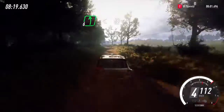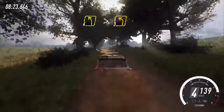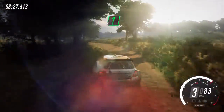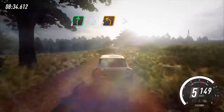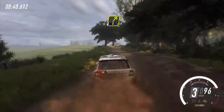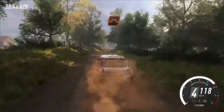4 left, tightens of 3. Into 6 right long off a crest. Into 6 right long off a crest, caution, slow 50. Crest into 2 left, tightens. Into 4 right long off a crest, 50.